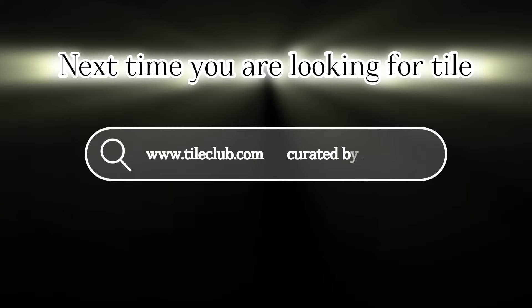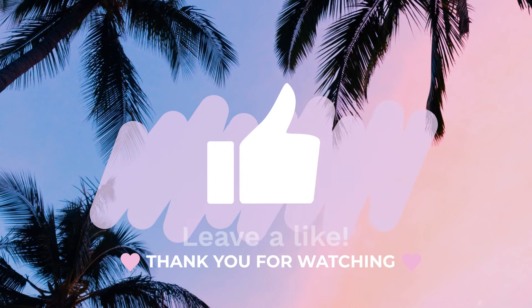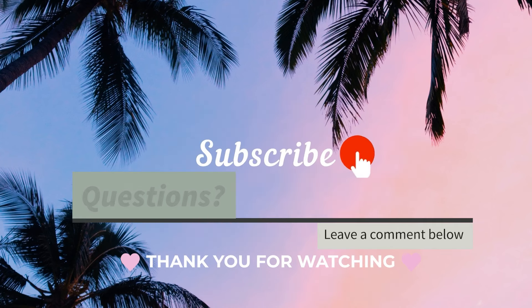So the next time you're looking to buy tile, don't forget to check out Tile Club and see the curated line we put together. I would love if you subscribe to the channel and leave any questions in the comments below. Until next time!